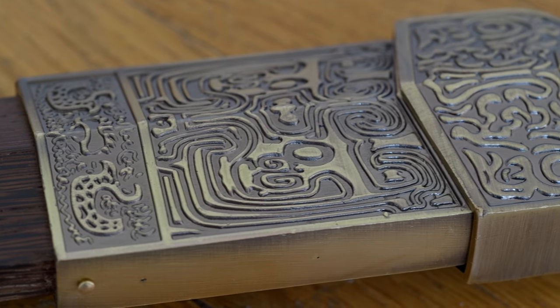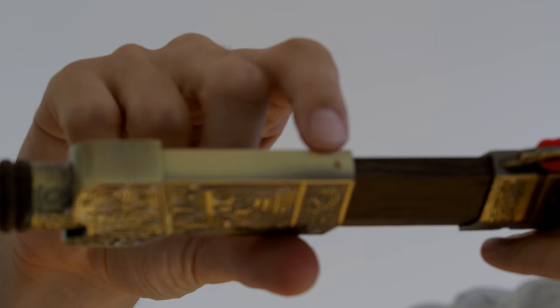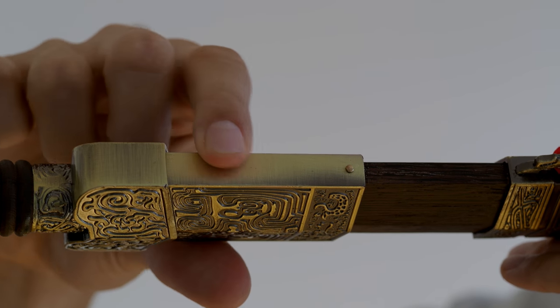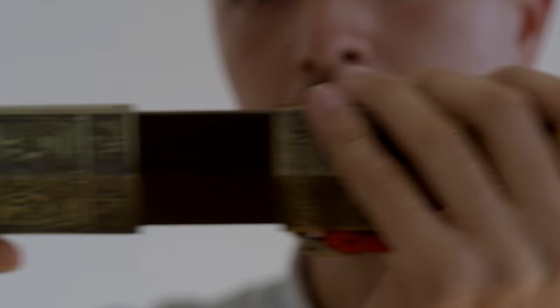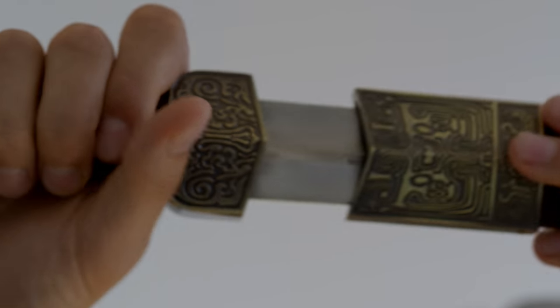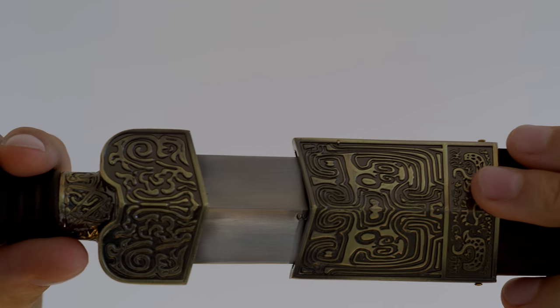We have each section reinforced with one of the nails to give it a solid construction. The opening is quite hard, which makes it safe to carry around even without a bag.